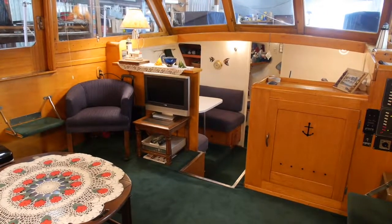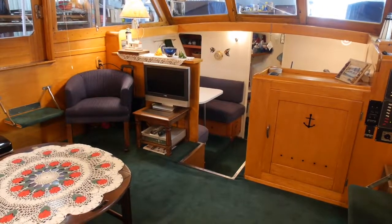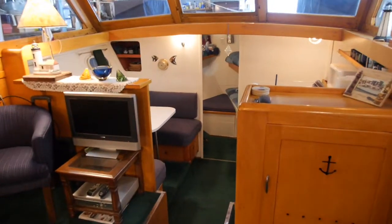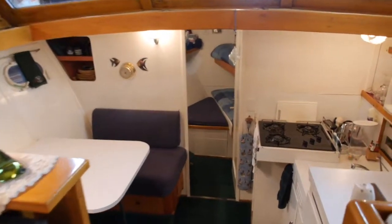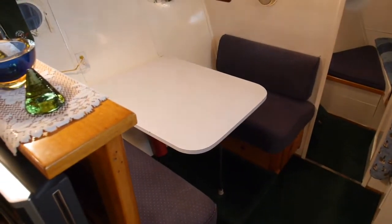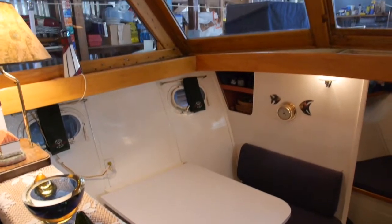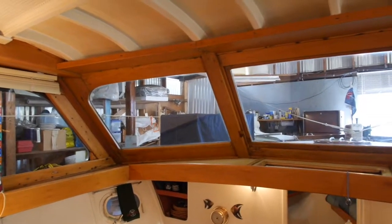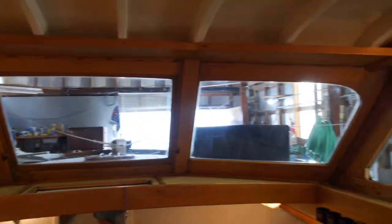Here's a look at the main salon area looking forward. You can see the color scheme in here is very tasteful. Carpeting is green throughout the boat. The layout has a galley forward and a dinette, and that area is open to the windows above and to the salon behind it. There's no sense of being cramped in here — there's lots of room and lots of light comes in.